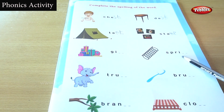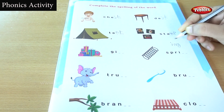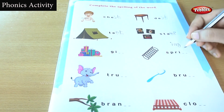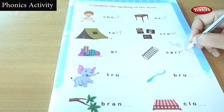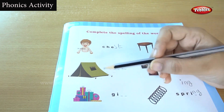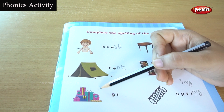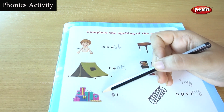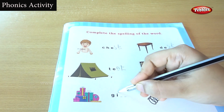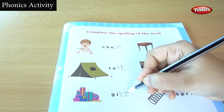Now, what is this? This is gift. Gift — G, I, F, T. Gift.